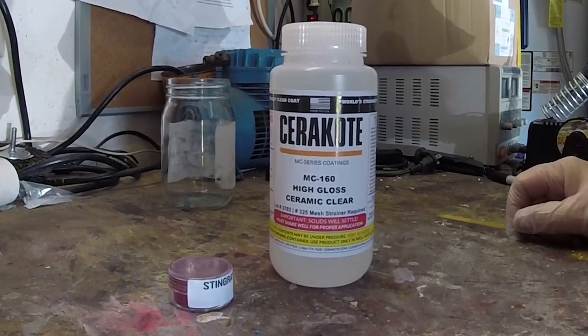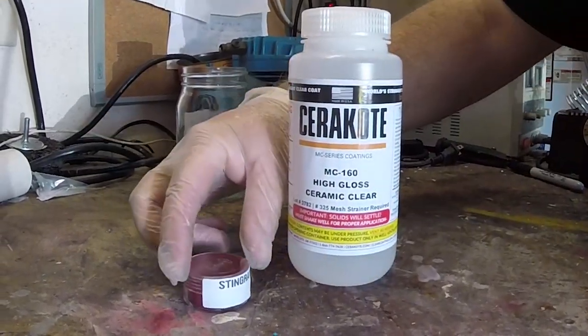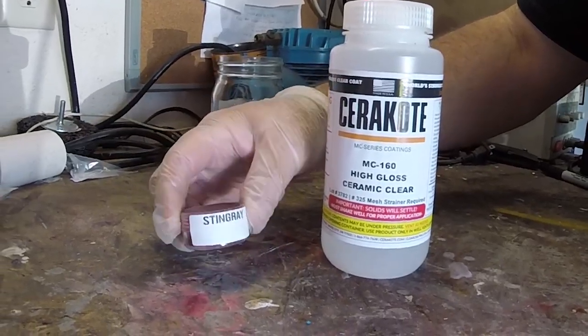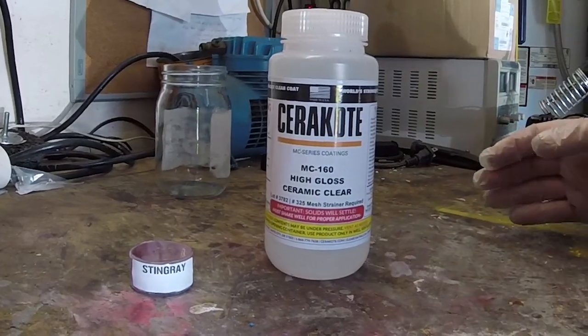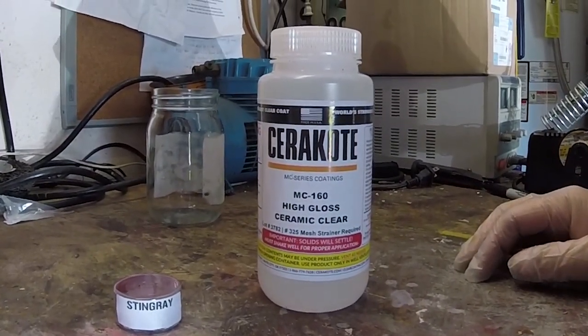To coat our avatar grenade, we're going to use a product called Gun Candy, and the color we've selected is Stingray. This produces an iridescent blue, purple, red gradient depending on the looking angle and the type of light, whether it's direct or reflected light.